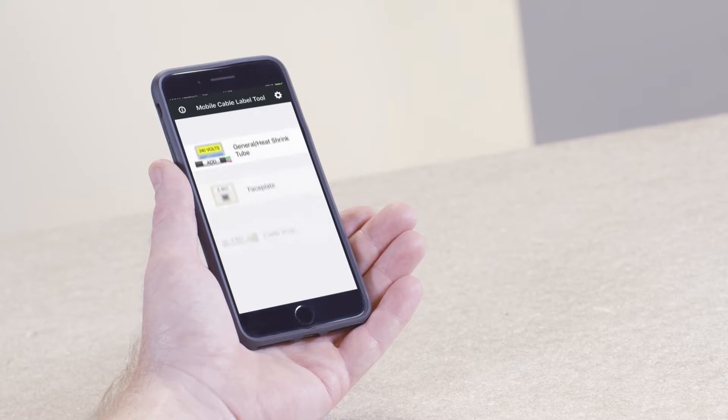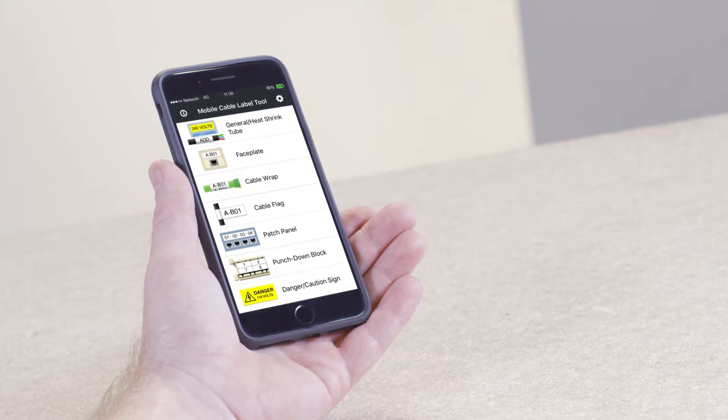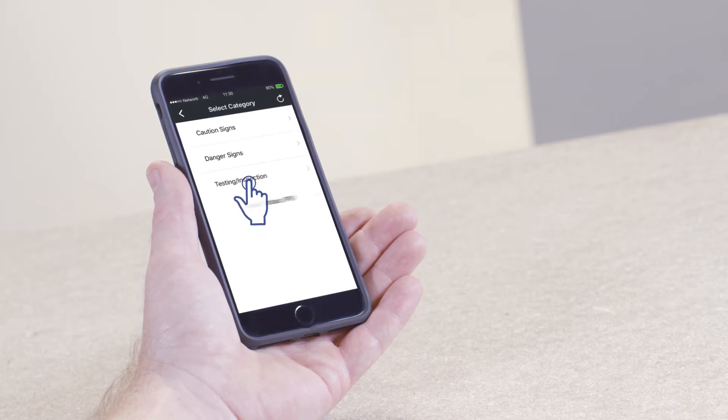From the main menu, select the Danger, Caution, Sign option, then select Testing and Inspection.